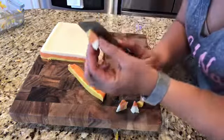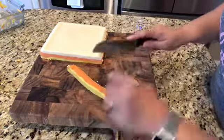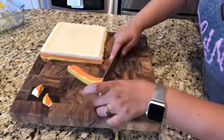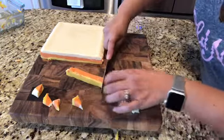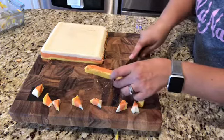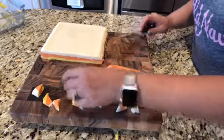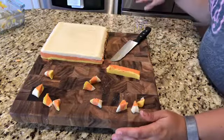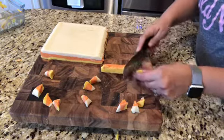There you have it — little candy corn fudge pieces! I feel like I could have done more yellow; it's not as thick as the orange and white. It doesn't have to be perfect, but it looks really yummy and tastes delicious. If yours are still gooey after cutting, you can put them on a baking sheet with wax paper and put them back in the freezer so they firm up into the candy corn triangle shape.